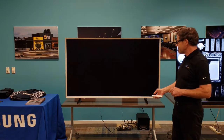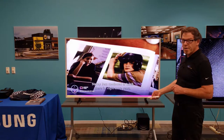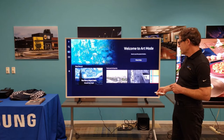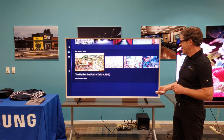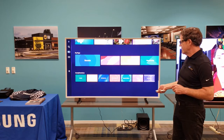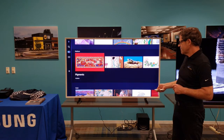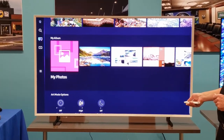First of all, I have to turn the TV back on and get into the menu. I hit the home button, and then once I'm in the home menu, I scroll up to art, then I scroll down, and I keep scrolling down — there's a lot of different art on here — until I get to my album.